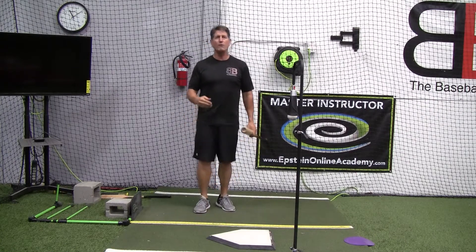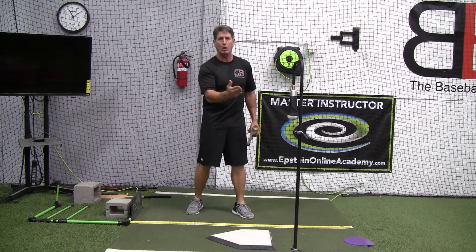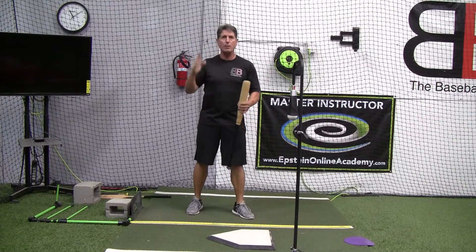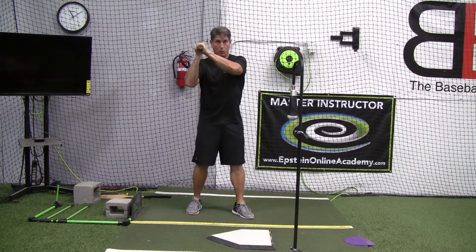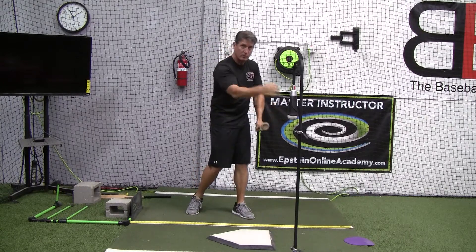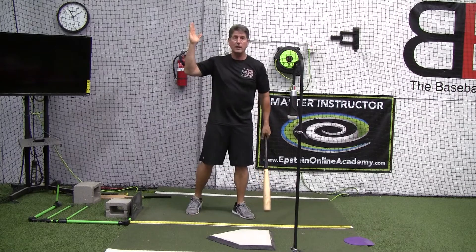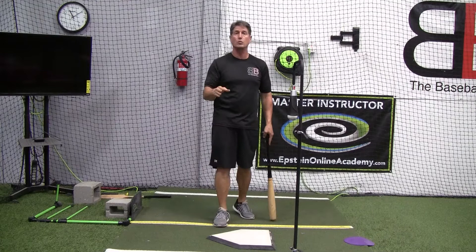If you first think about efficiency as needing to get our bat as quick as we can to the ball, that for some people means we should swing a straight line from wherever our hands are, pulling our hands down to the baseball, and then bringing the barrel down over the top of that, because obviously a straight line from point A to point B is the most efficient, fastest way to get there.